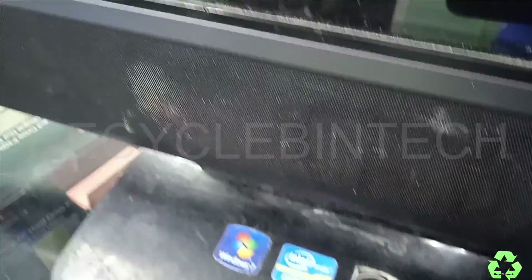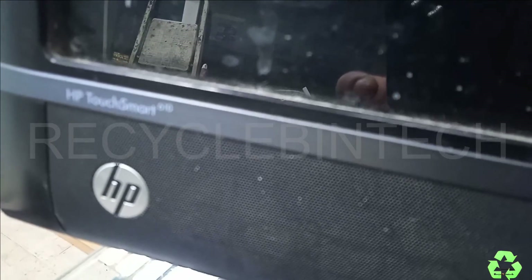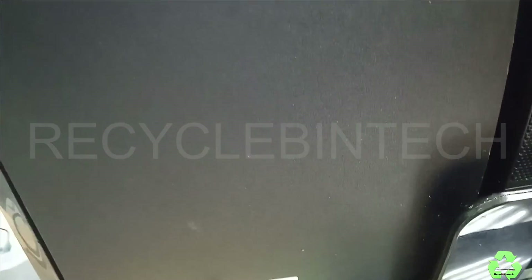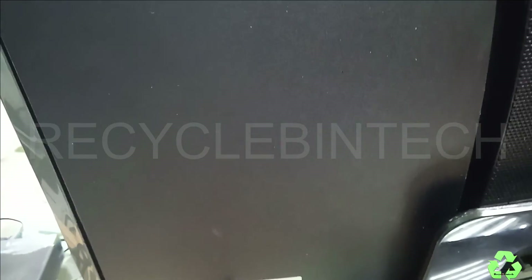Hello my dear friends, welcome to Recycling Tech channel. Today we are going to see the HP All-in-One PC Core i3. The model number is HP TouchSmart 610, model number 610-1147. In this model we are going to see how to upgrade or replace the RAM, upgrade the hard disk to SSD or normal HDD, replace the CD drive, and how to remove the back cover for all those replacements. Let us see — I will show you one by one.